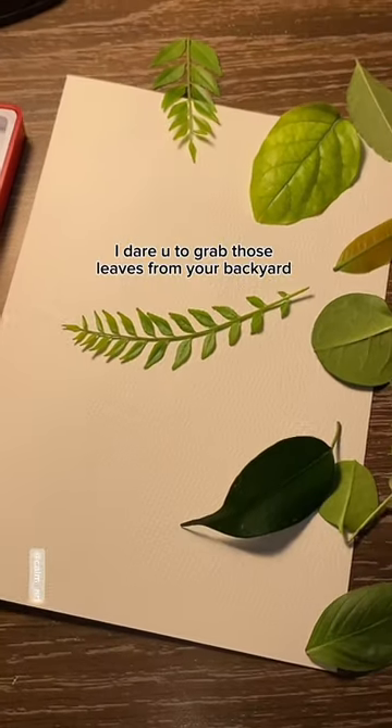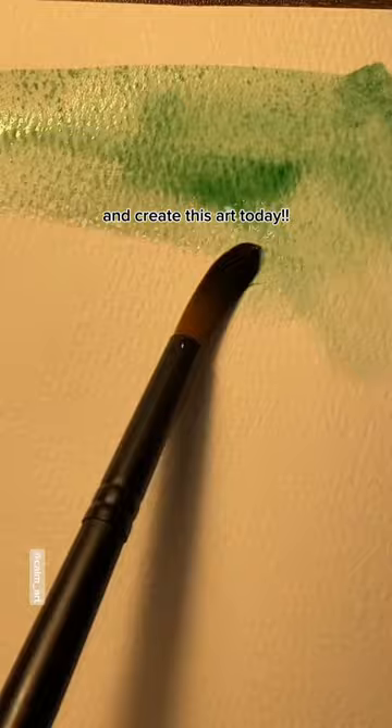I dare you to grab those leaves from your backyard and create this art today. All you gotta do is grab a paper and spread watercolor all over.